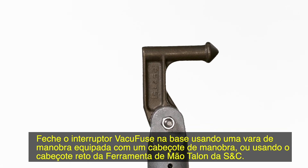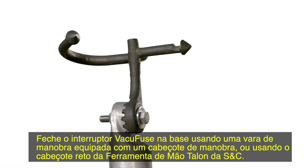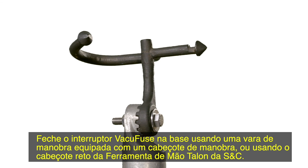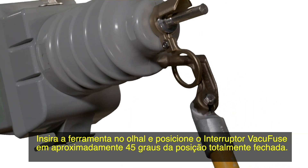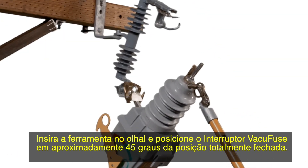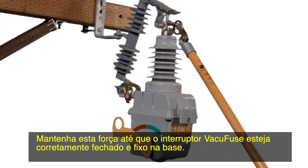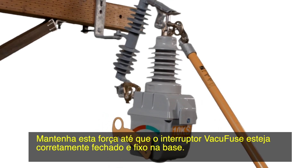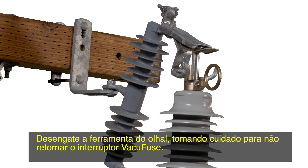Close the VacuFuse interrupter into its cut-out mounting using a hook stick fitted with a distribution prong, or using the straight prong of the S&C Talon Handling Tool. Insert the tool into the pull ring and swing the VacuFuse interrupter to within approximately 45 degrees of the fully closed position. With a firm grip on the hook stick, drive the VacuFuse interrupter closed with forward force. Maintain this force until the VacuFuse interrupter properly closes and latches into the cut-out mounting. Disengage the tool from the pull ring, taking care not to pull the VacuFuse interrupter open.